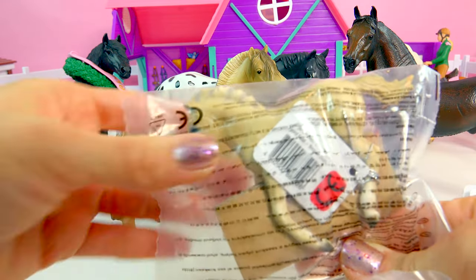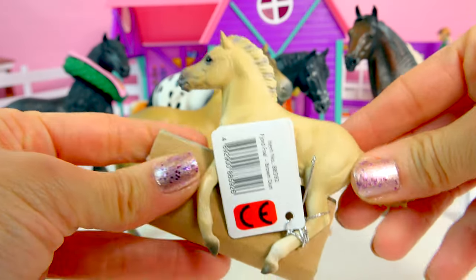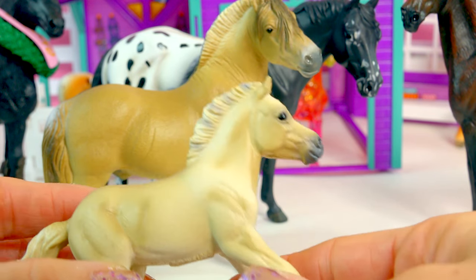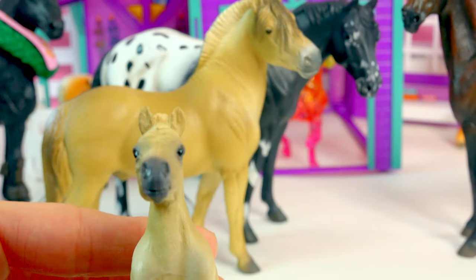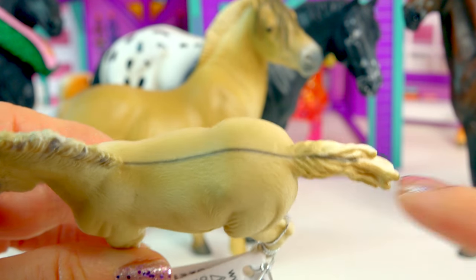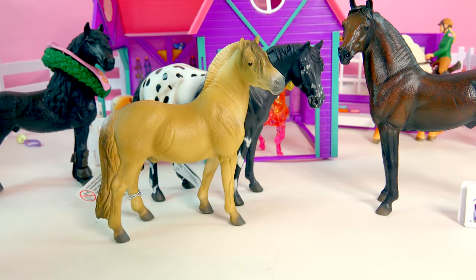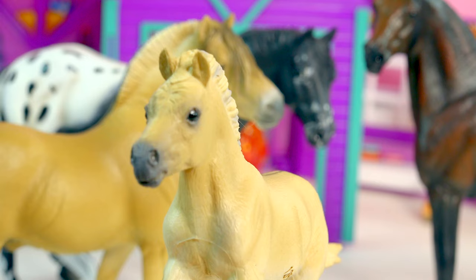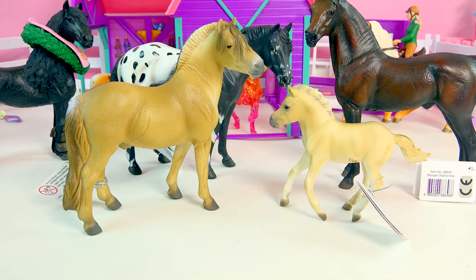Look at his little baby — this is the Fjord Foal! Just like dad, it's absolutely adorable. We've got a little mixture of some colors going on in the mane, and it also has a super wet, glossy-looking nose. There's already a little dorsal stripe going all the way down its back. Of course, he's in a running pose. Look at the little furry detail right on the forehead — you can see how super duper fuzzy this foal is.